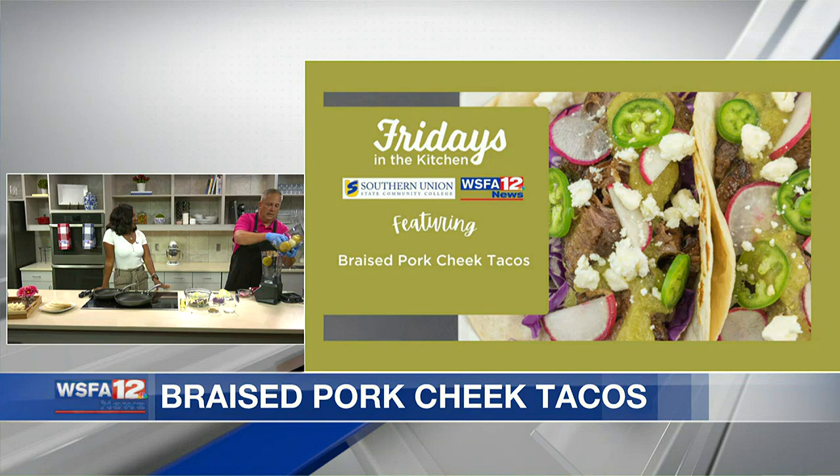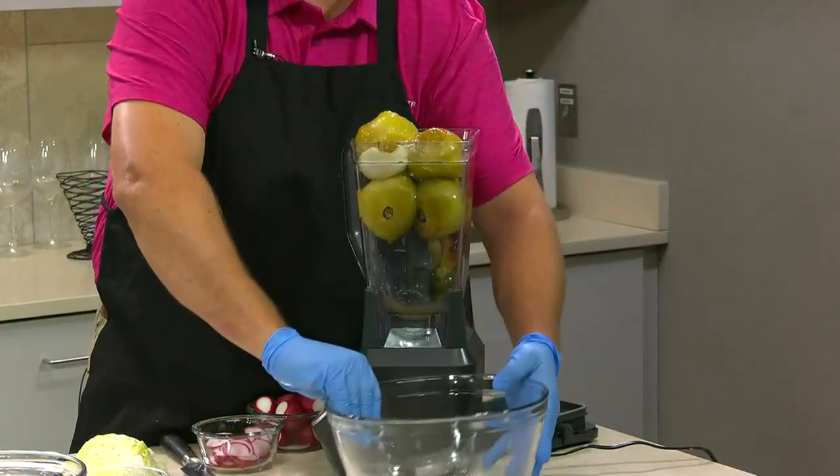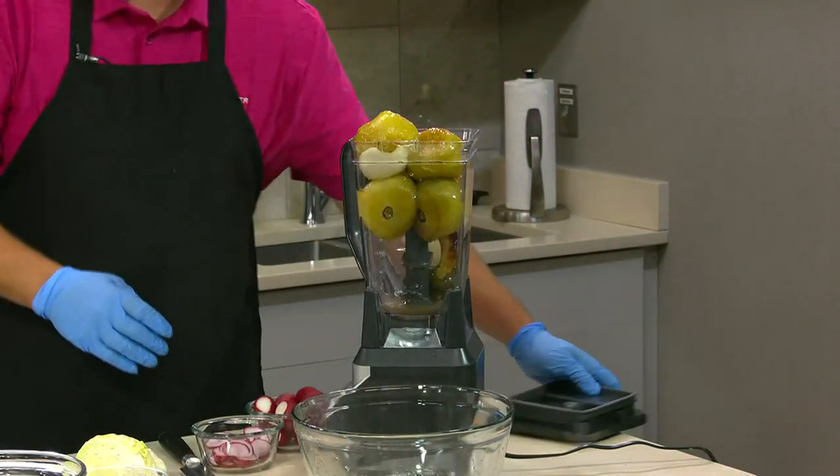What else is on your seasonal menu? We added a cheese board, which has been a popular dish among people — it seems like that's a staple at a lot of restaurants. We added a lobster and shrimp pasta, kind of different from one we used to do, a little more refined. We're using actual live lobster and making a base out of that.